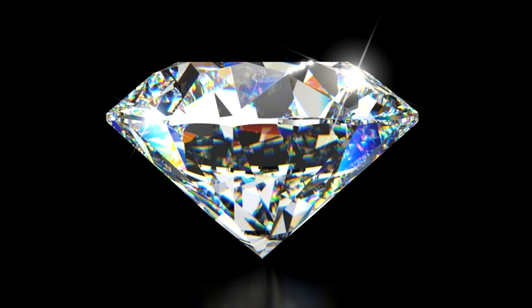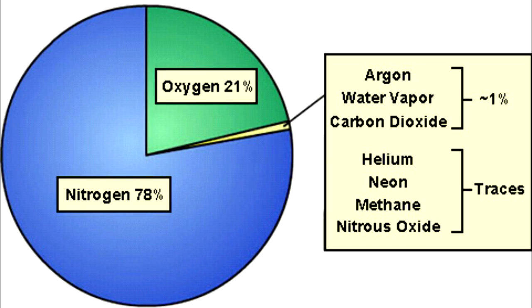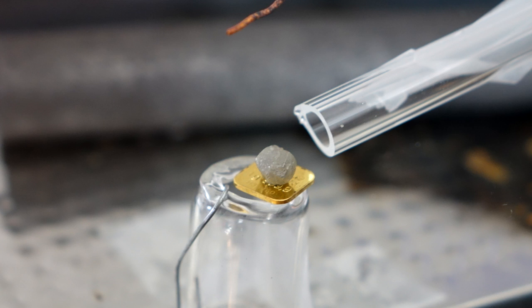Diamonds won't burn in air, but air is only about 20% oxygen. So if you crank that up to about 100% oxygen, diamonds — which are only made of carbon, the same stuff as charcoal — will burn quite happily in pure oxygen. But you've got to get them awfully hot; you've got to get it up to several hundred degrees before it will start to burn.